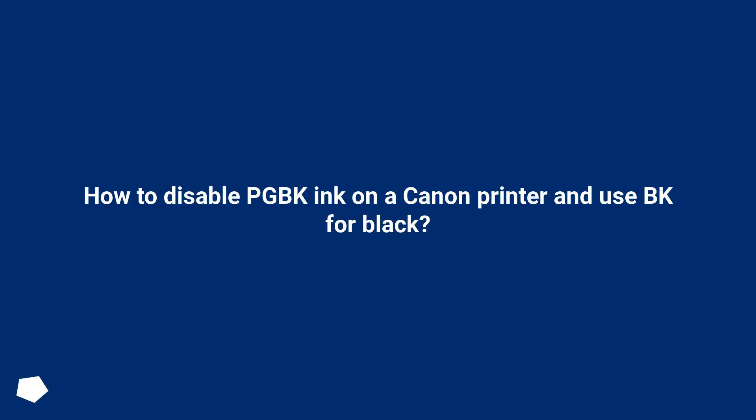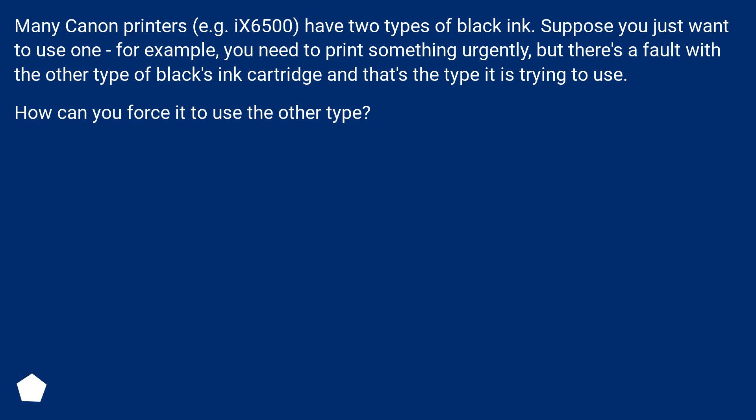How to disable PG-BK ink on a Canon printer and use BK for black? Many Canon printers, for example the X6500, have two types of black ink. Suppose you just want to use one — for example, you need to print something urgently, but there's a fault with the other type of black ink cartridge and that's the type it is trying to use. How can you force it to use the other type?